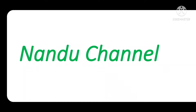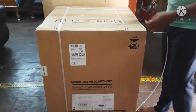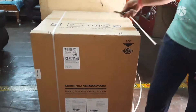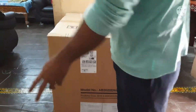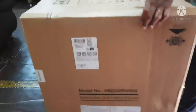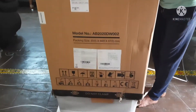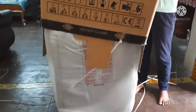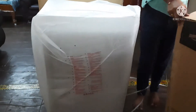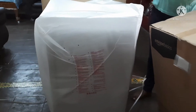Today I am going to share a dishwasher unboxing video. I have taken the Amazon Basics 12-place dishwasher. I chose Amazon Basics because it fulfilled all my requirements. It came in very well packaging.